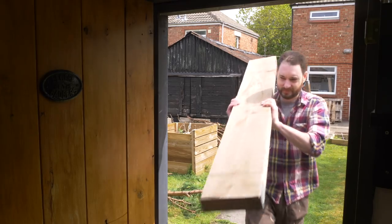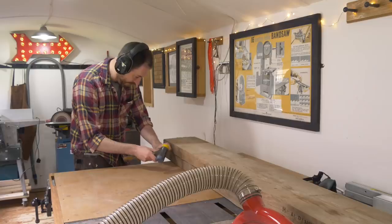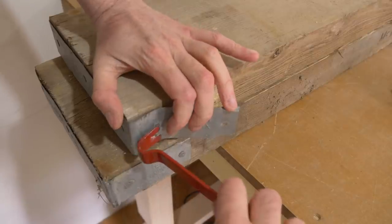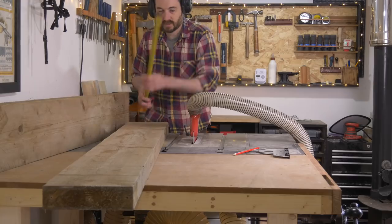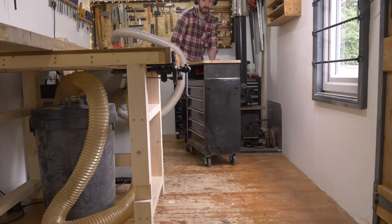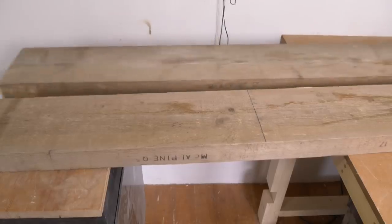I've got the boards taken into the workshop and the end metal straps need to be taken off, so I've removed them with a pry bar and all the nails taken out. I'm going to start by roughly getting them cut to length with the jigsaw, so I mark out how long I want them to be. I move my trolley into place to give the board a bit of extra support, then I can get them cut down with the jigsaw.